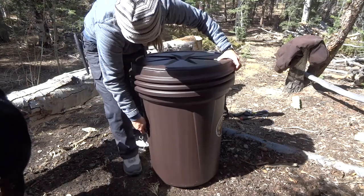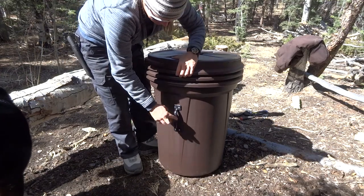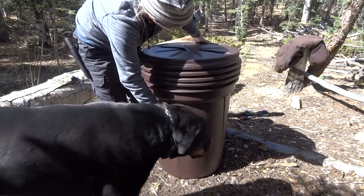They do come with handles, but I didn't want to spend any more money on it, so I made my own handle to hold it. Also what I'm going to do is I'm going to secure it on a tree as well, so that handle is going to come useful with that.